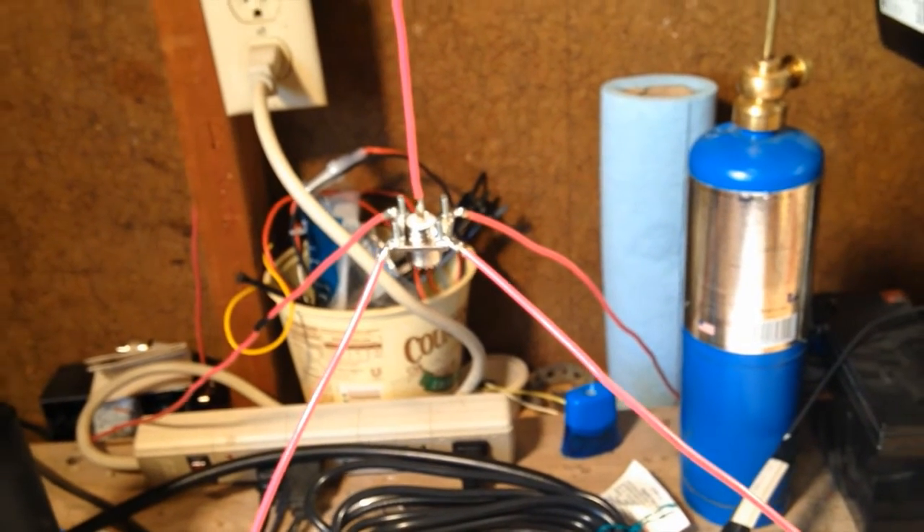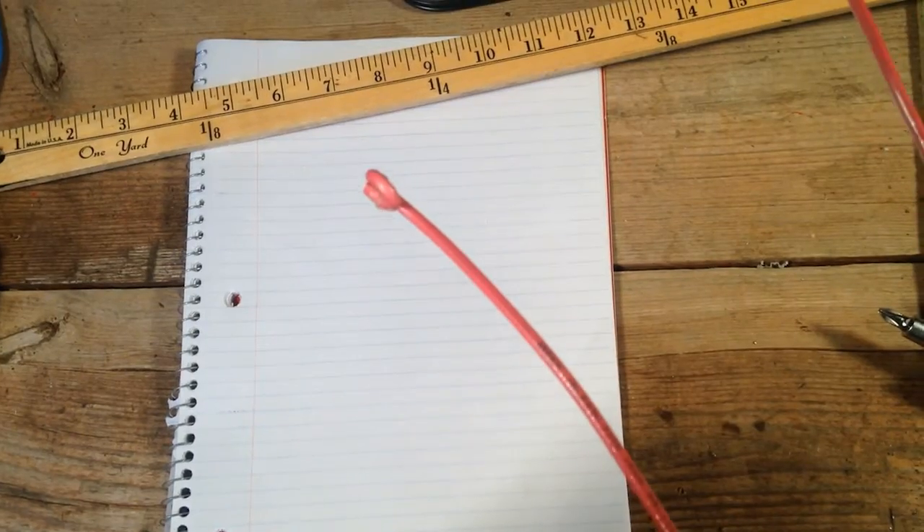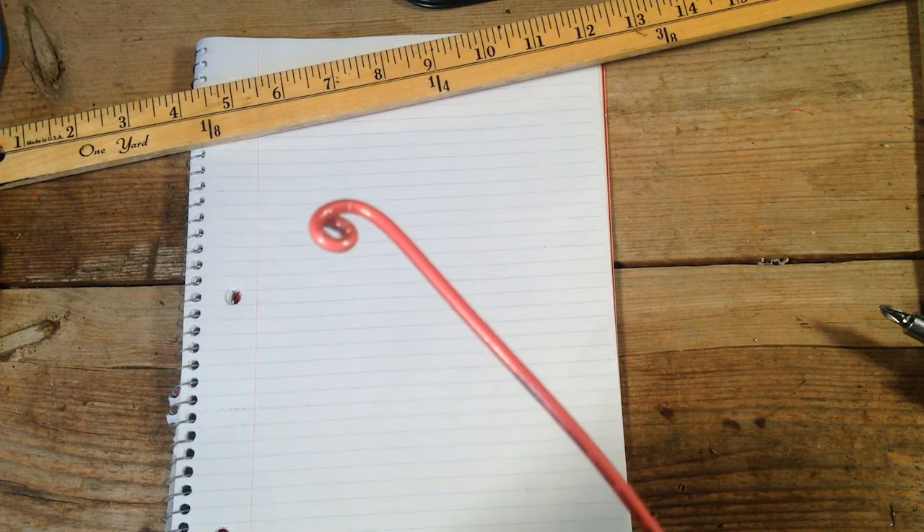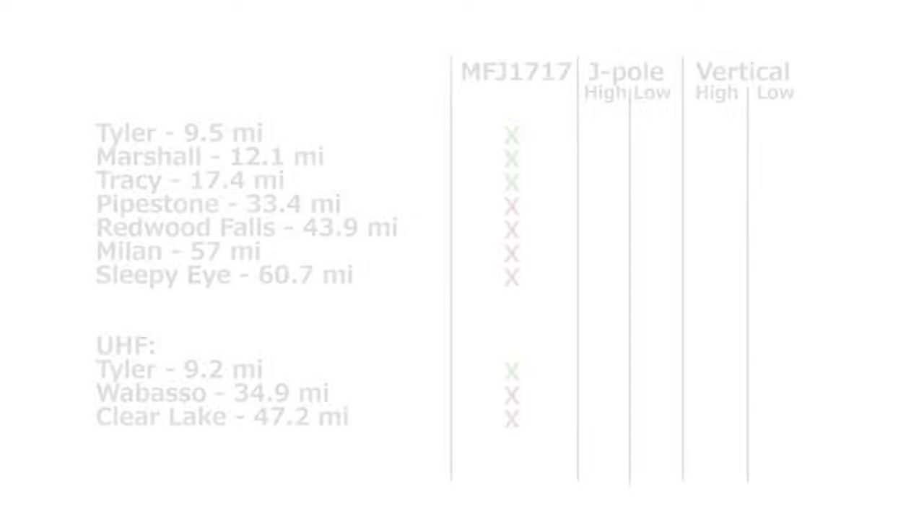I almost forgot to mention — I also made a mild modification to K7AGE's design. I put little twists on the end of the cables so that they don't poke an eye out. As before, I started the test with a baseline using the MFJ whip on my handheld.